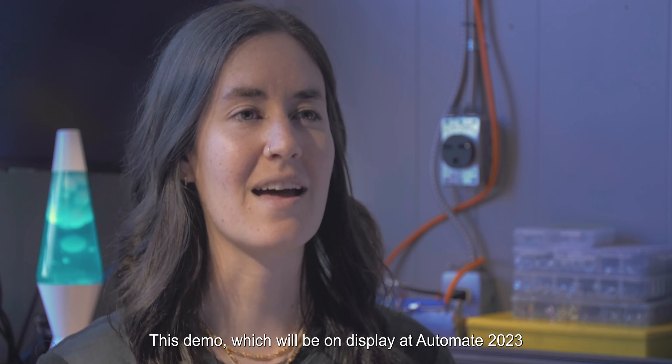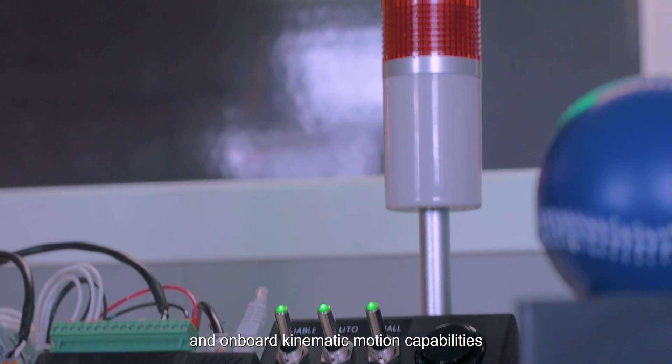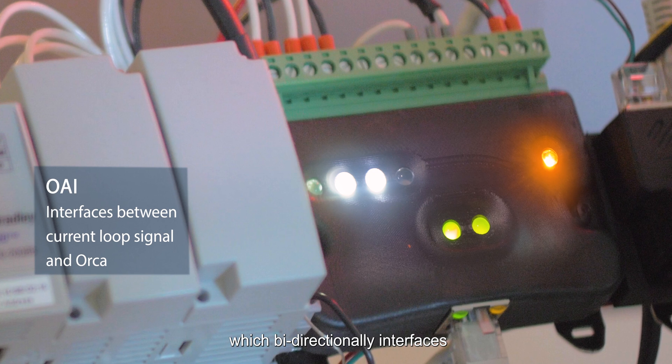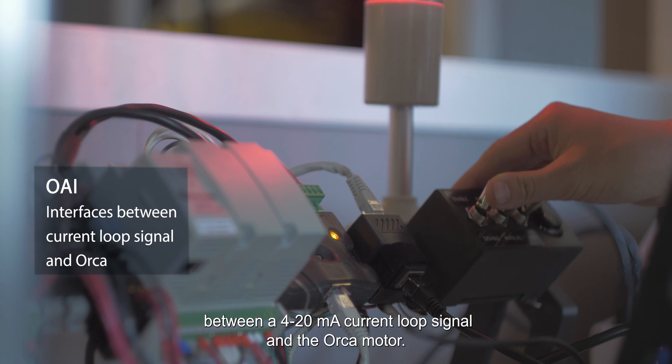This demo, which will be on display at Automate 2023, demonstrates the force sensing and onboard kinematic motion capabilities of the ORCA series motors. This demo also features the ORCA analog interface, which bidirectionally interfaces between a 4 to 20 milliamp current loop signal and the ORCA motor.